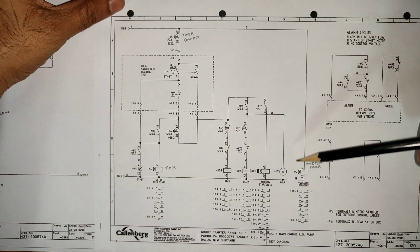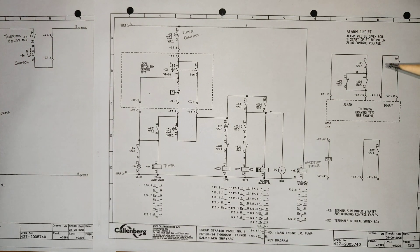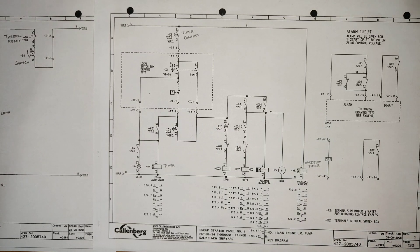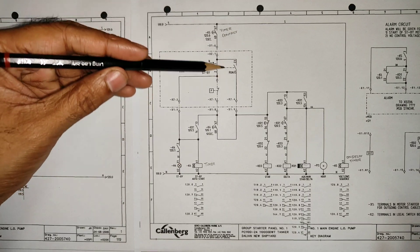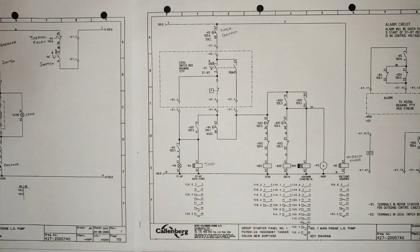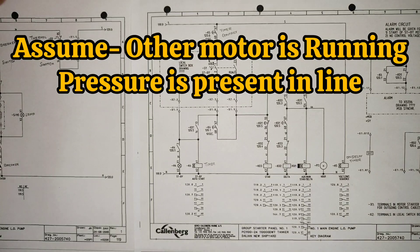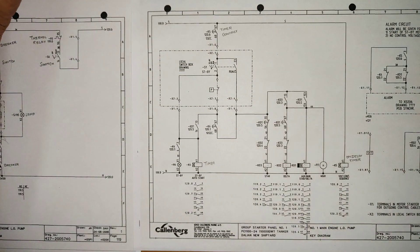The ammeter is connected in parallel here. Now we move ahead to standby mode. We have to assume the other motor is running and there is pressure in the line. Once pressure is present in the line, the pressure switch will be open. We are going to keep this starter in standby mode.